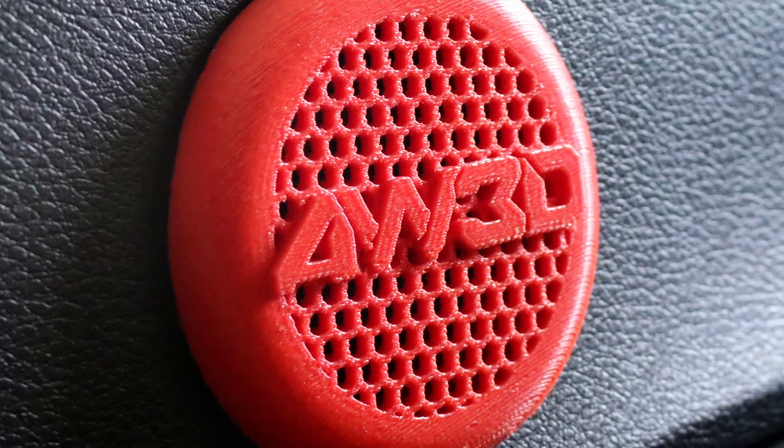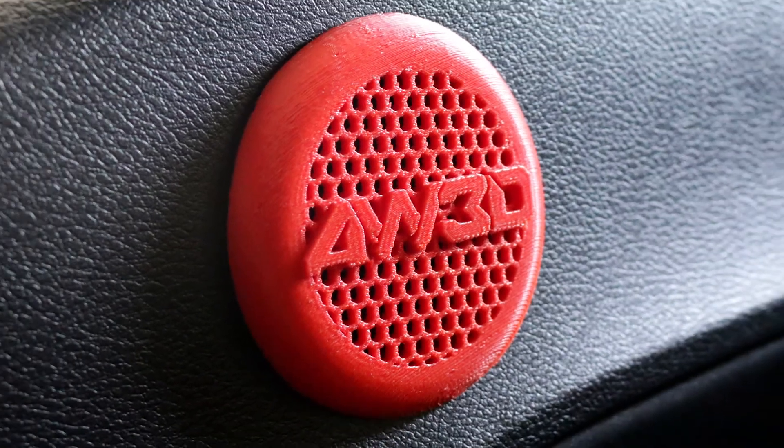Once the print was done, I dissolved all the Hydrofil and I removed the clips that installed the original part to the car. Once I had the clips on my custom part, I installed the part in the car. Now the speaker cover in the back of the car is red and has the logo on it.